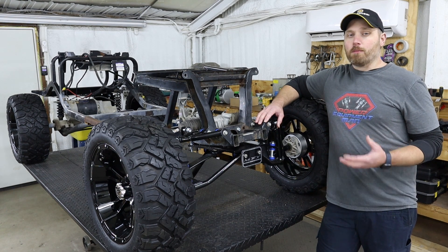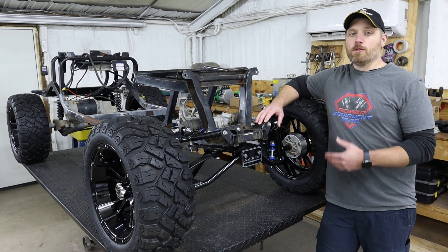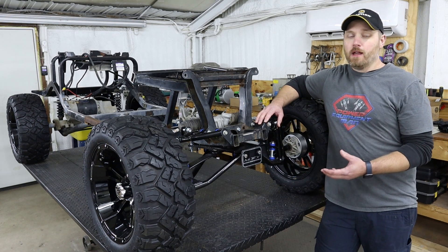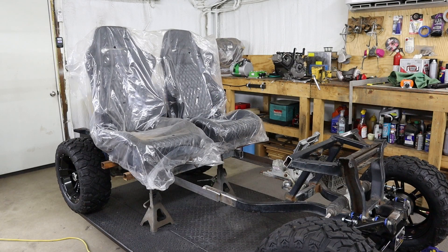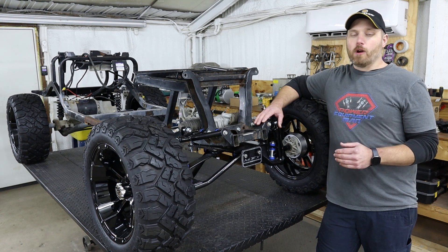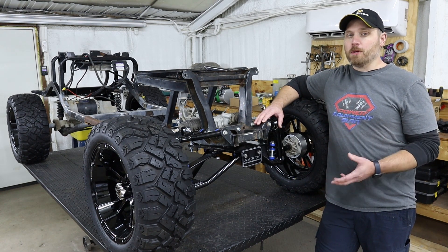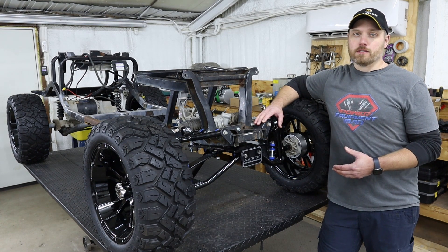To do that, we're planning on relocating the battery from underneath the seat to behind the rear axle. That should allow us to mount two bucket-style seats down low in the frame. We want to do that to help keep our center of gravity as low as possible, which should help improve the stability and handling of this cart.